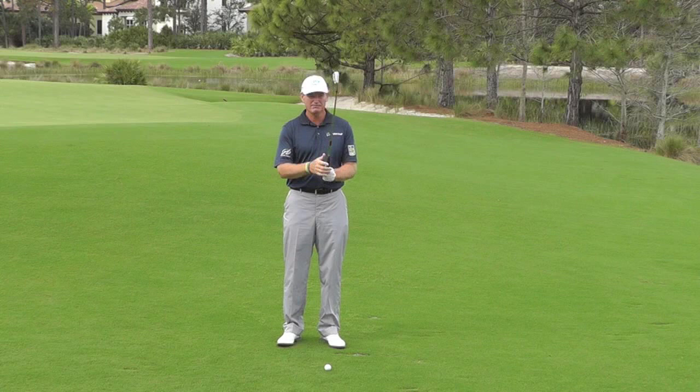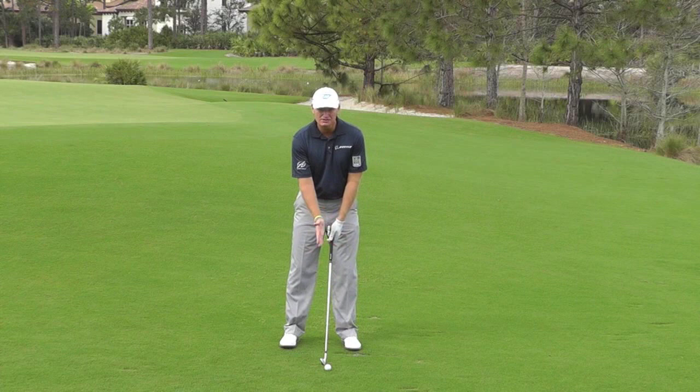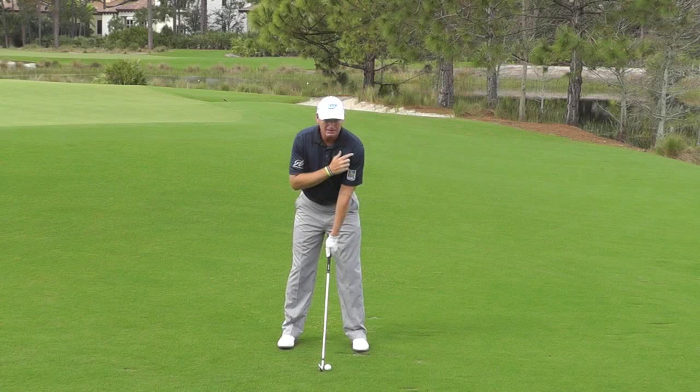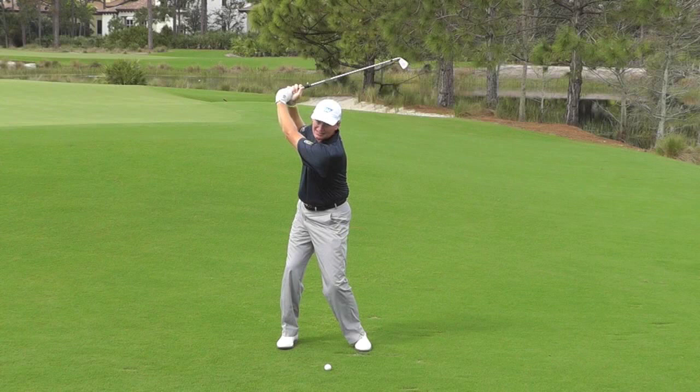At times when my ball strike is not really on, I always look at my ball position. I've got a 7-9 here, and when my 7-9 goes too far up in my stance — which is a weak thing in my game — I need to move it back because I want to feel like I'm completing my backswing. That means getting my left shoulder behind the ball.